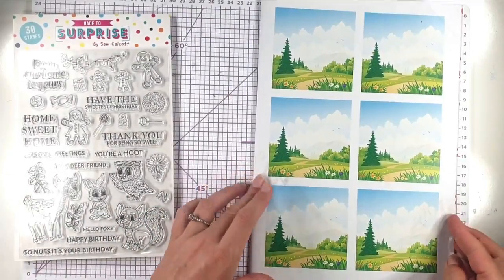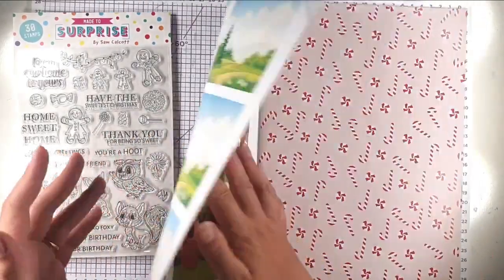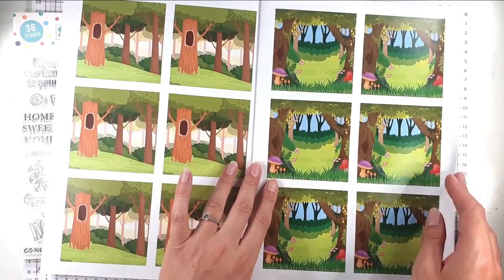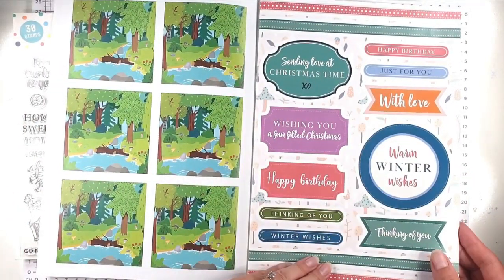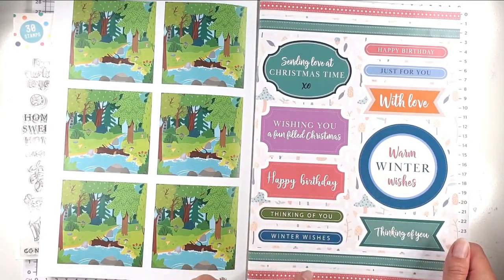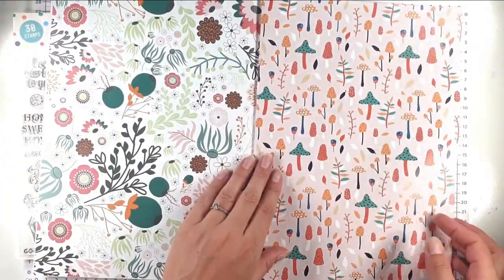You've got these scenes that you can use on your card. Then we've got these to make up your scenes. We've got a whole page of different sentiments — happy birthday, thinking of you, winter wishes, Christmas — so you've got a whole variety of things.